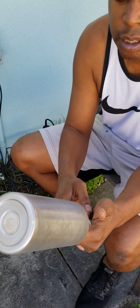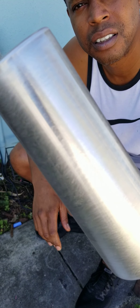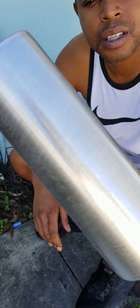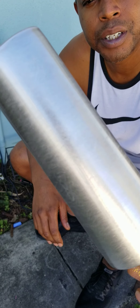All right, so that is it — nice and sanded. You can probably see the sand marks on there.